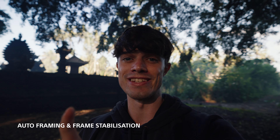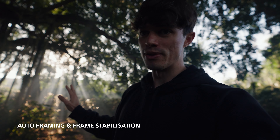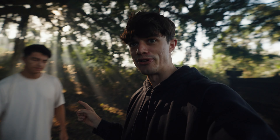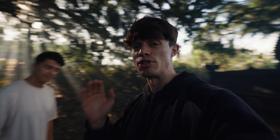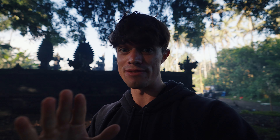One of my personal favorite features of the ZV-E1 are the auto framing features and frame stabilization tools. We've come to this awesome tree with incredible light rays this morning to show you the differences between the frame stabilization tools — super handy for someone like myself who's a full-time travel vlogger often on the road alone. There are three modes: normal stabilization, active stabilization, and dynamic active stabilization.